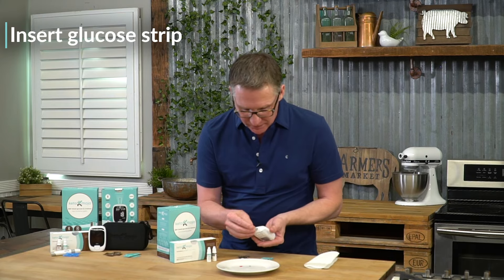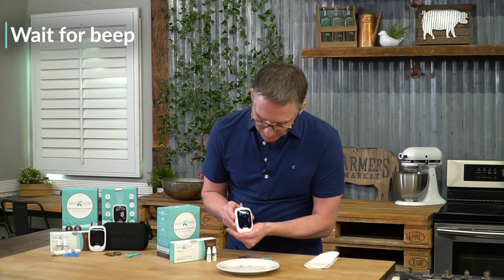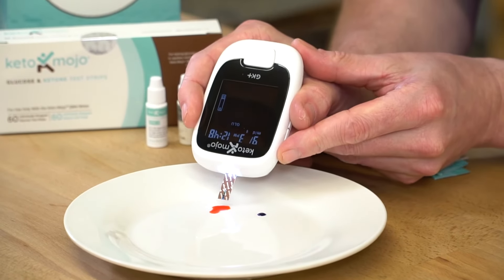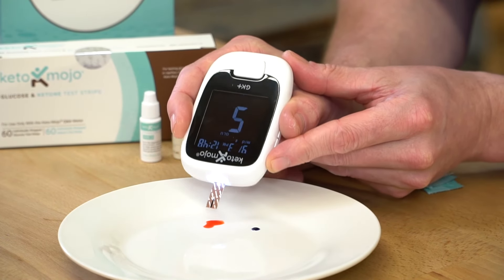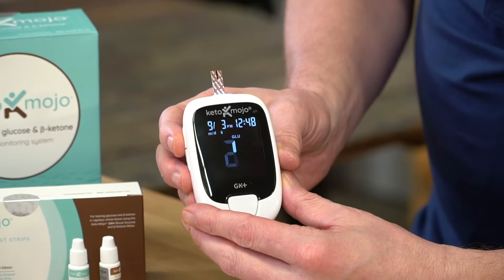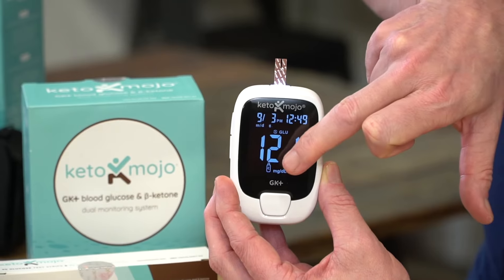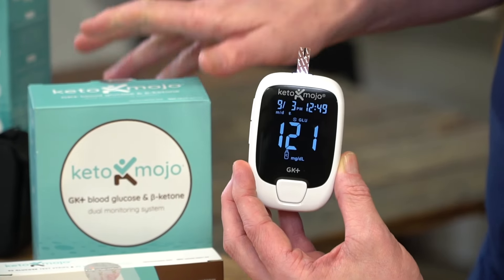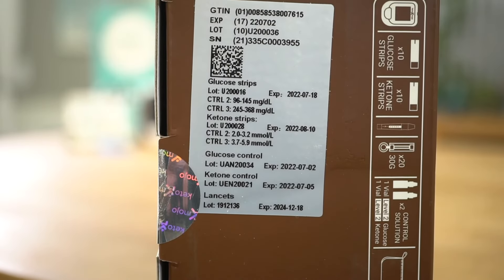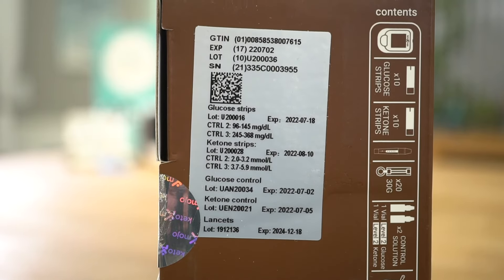You're going to place the glucose strip into the meter, like so. It's ready to test. Bring the glucose on the red there — we're just going to sip a little bit up, like that. It will count down. This came up with 121. We can see it has 'control' on there, so it knows it's a control. Looking at the kit, level two range should be between 96 and 145, so we are well within range for our glucose sample.